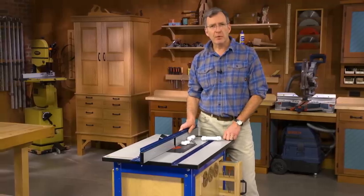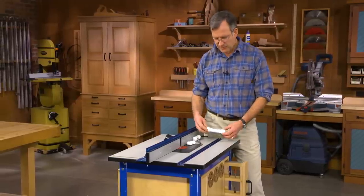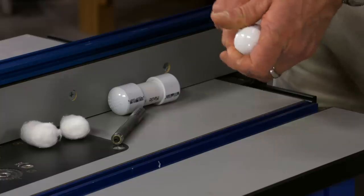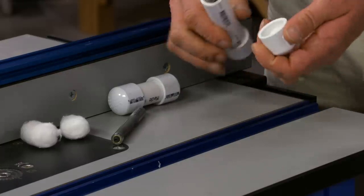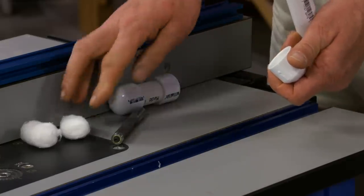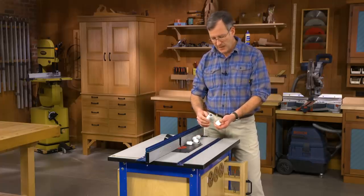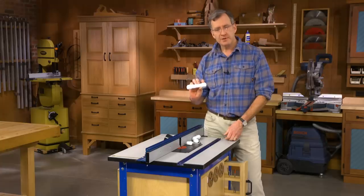Thomas Peters of Clearwater, Florida wrote in and provided us with the answer. He's made these little storage capsules out of PVC pipe and end caps, and to make them a little better, he's taken a piece of cotton and put it in each end. And so now our router bits are protected in these little capsules.